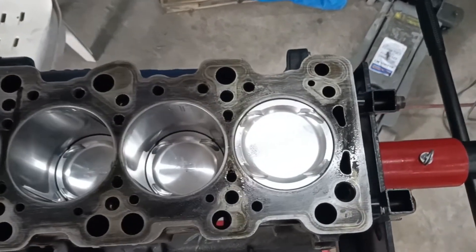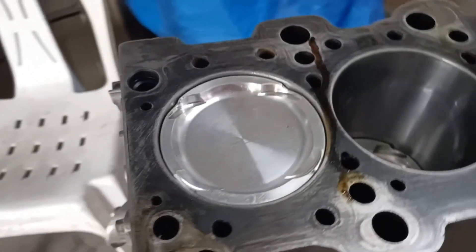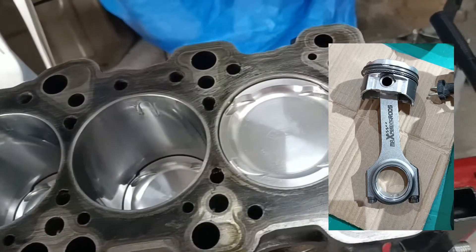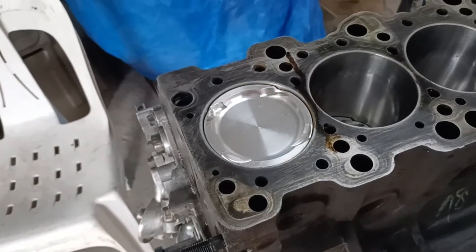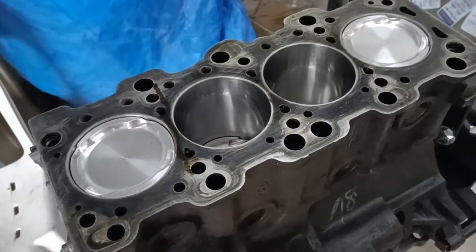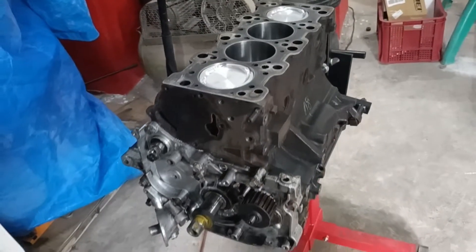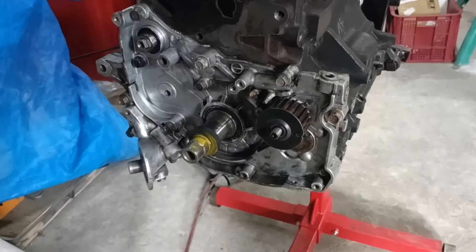We got ourselves some fancy forged pistons — these are Manley pistons — and for connecting rods we have some cheaper ones from Max Speeding Rods. These are 85.5mm in diameter, so we had the block overbored to give it a fresh wall finish. The crank is a 4G64, which makes this engine block a 2.3 liter.